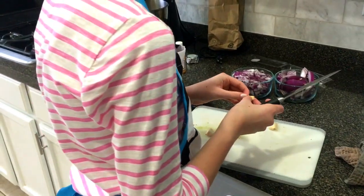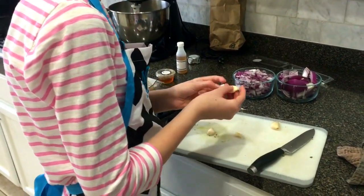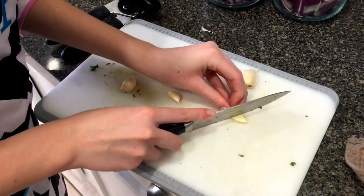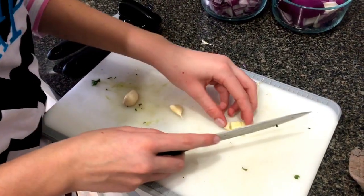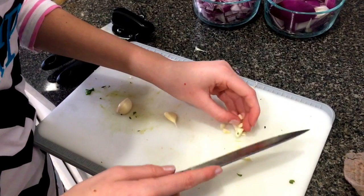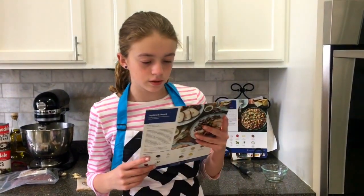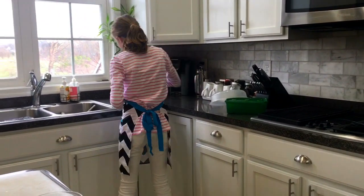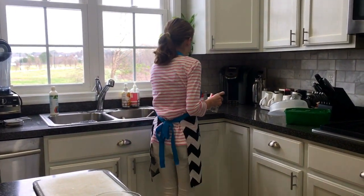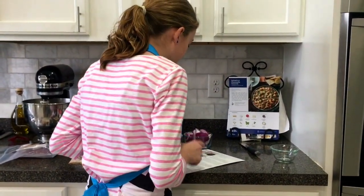Now we have to peel the garlic and cut it up. Just open it and get it out. You want to be careful when you're cutting it because it's small. The next step is to drain and rinse the beans. Now that we've done that, we have to chop the cilantro.